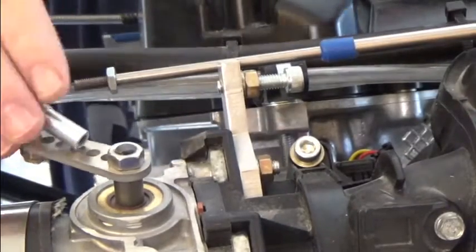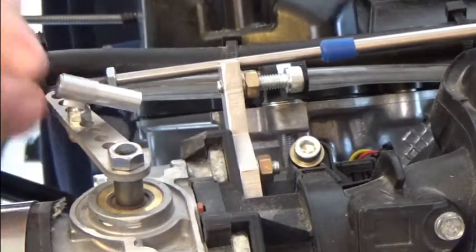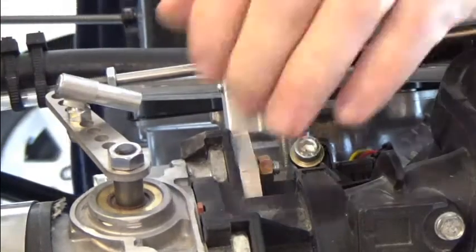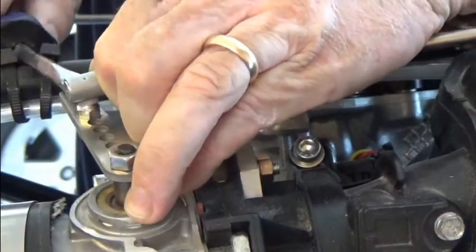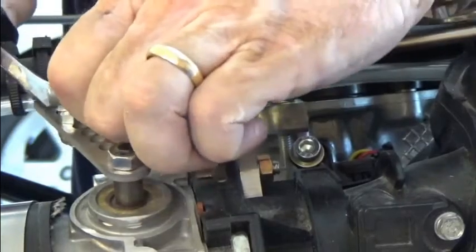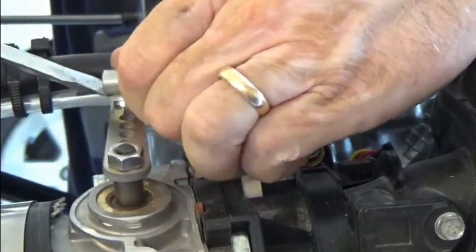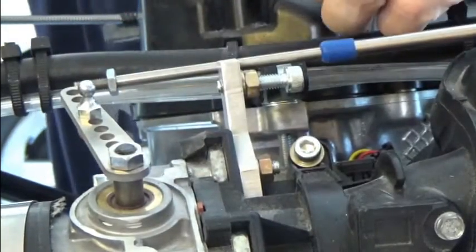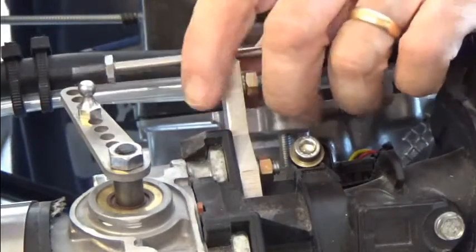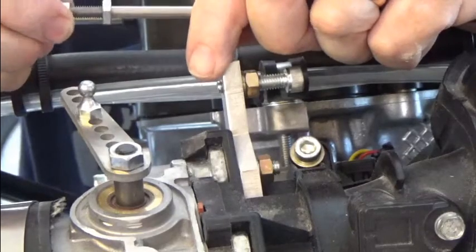The next thing we're going to do is pop this off the little socket that it's in — just use a little screwdriver and twist it up and it should just pop right off. There we go. Once it's off the socket you can go ahead and thread it onto the cable itself.